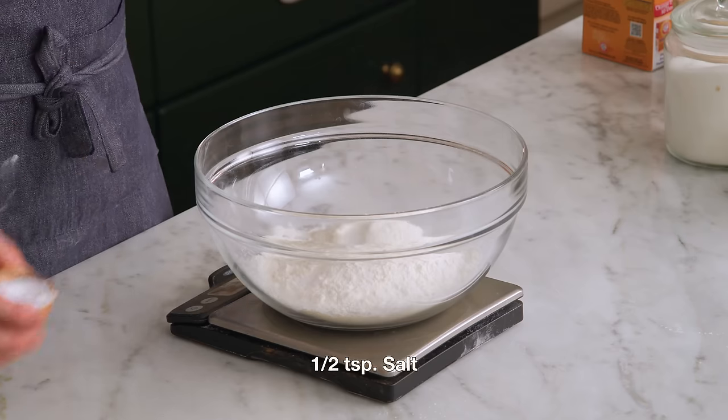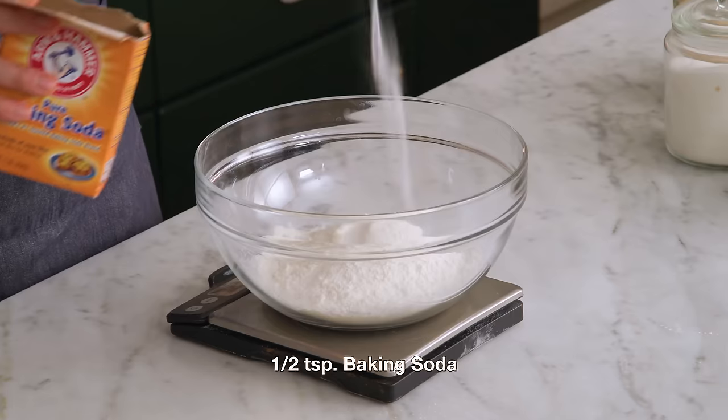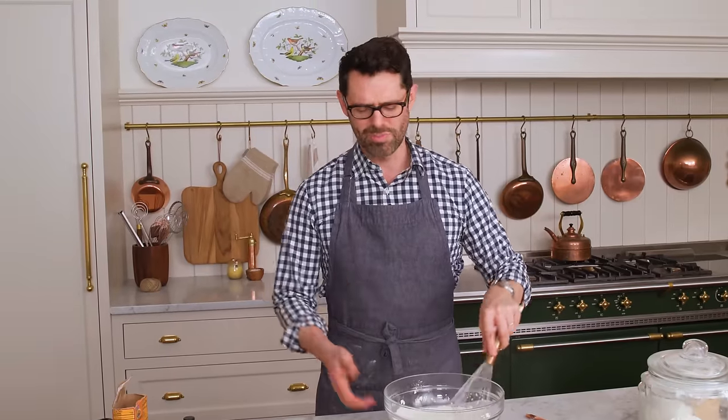Half a teaspoon of salt is gonna give us some contrast. Half a teaspoon of baking soda — this is gonna be the leavening agent. Grab a whisk and we're just gonna whisk this up. A lot of times I'll sift the ingredients, but this cookie is so foolproof and easy, you don't need to.